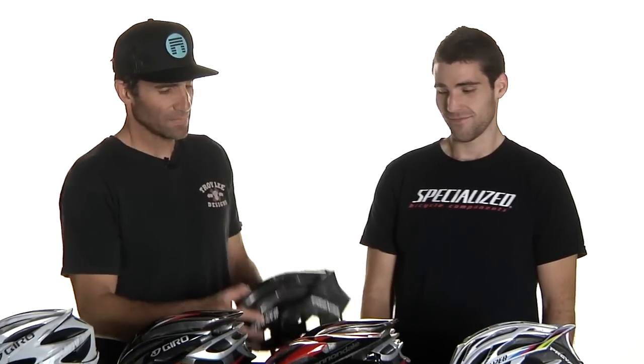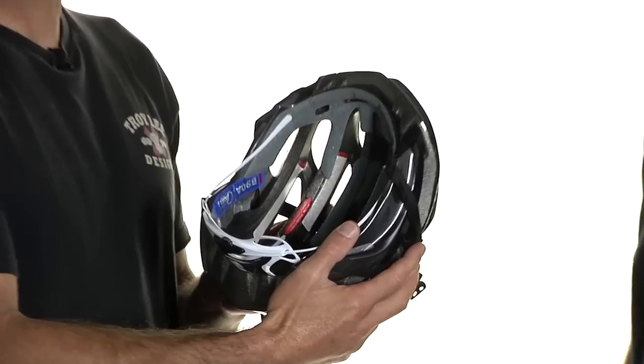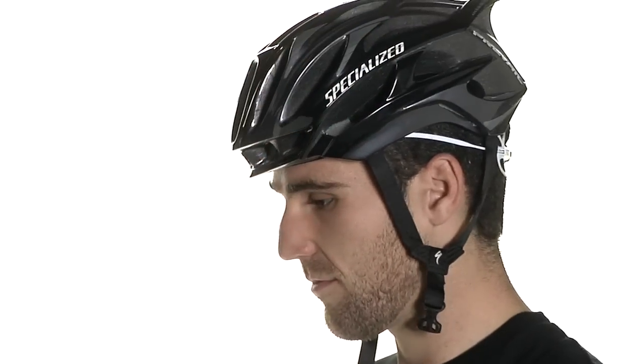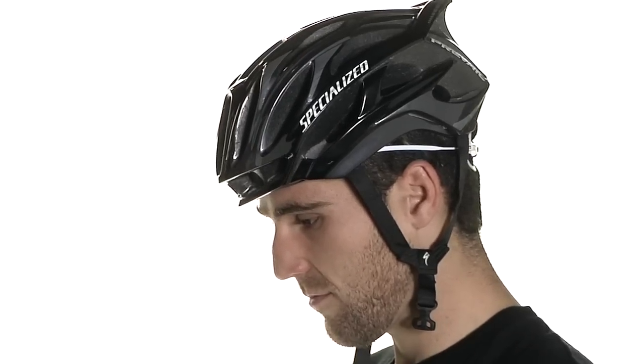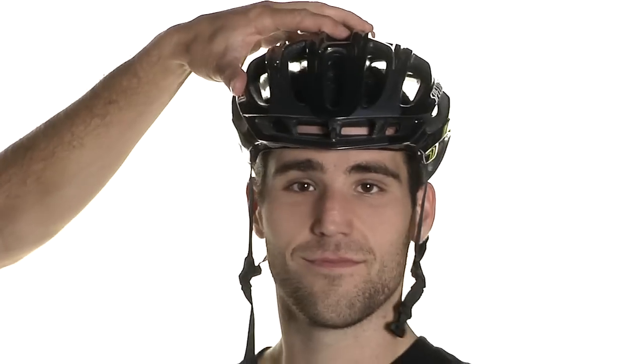Gerald's going to help show what a good fit looks like. Starting with the medium helmet: when you put the helmet on, tuck the straps out of the way, open up the retention system all the way so it's nice and loose, put it on the head, then snug it up until you get some resistance — you don't want it really tight. There's not a lot of space between the temple and the helmet; you can maybe stick a finger in there. You want that to be pretty snug without excessive movement. That looks pretty good.